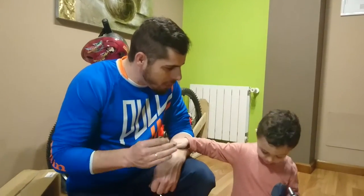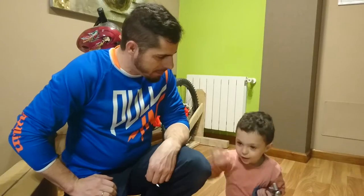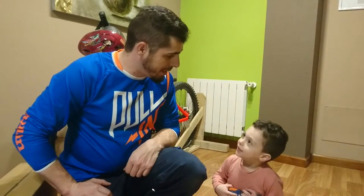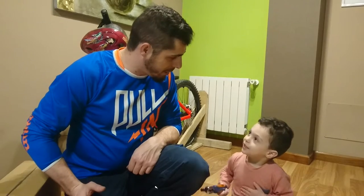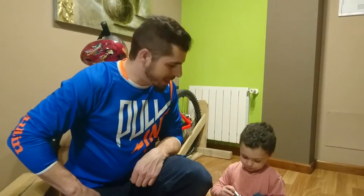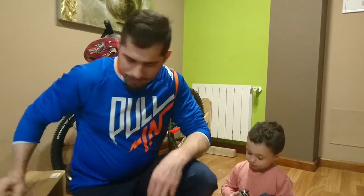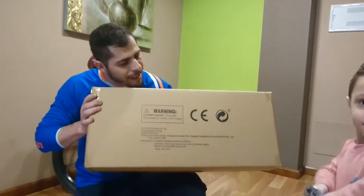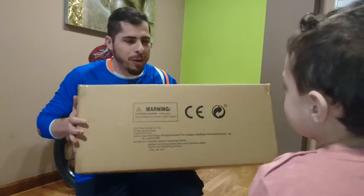¿Qué tal Endurator? Hoy os traemos una sorpresa. David Junior y yo. La mejor bici de Enduro 2018, ¿qué sí, David? ¿Y para quién es la bici? ¿Para quién? ¿Para quién es la bici? La bici. ¿Para ti? Bueno, pues vamos a enseñarnos esa pedazo de máquina, ¿vale? ¿Estás preparado? Sí. Venga, aquí está, ¿eh? Una caja preciosa.